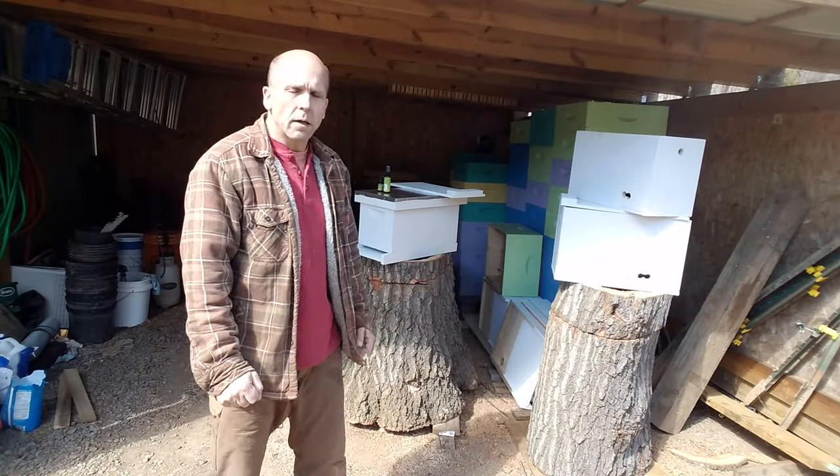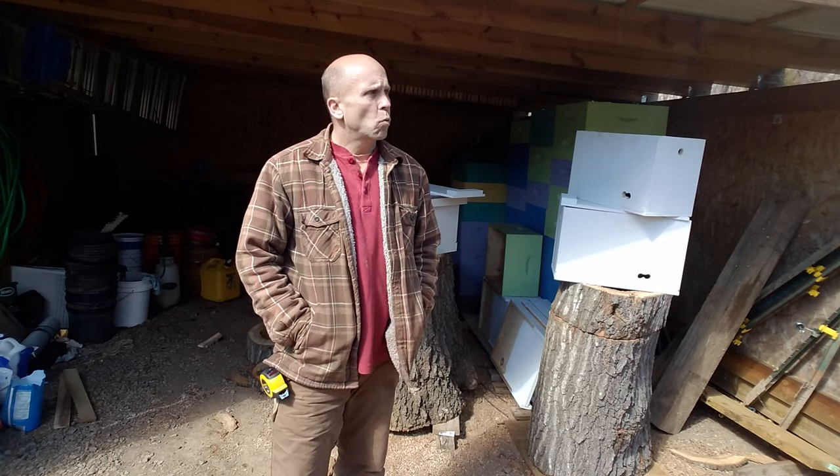What's up YouTube? This is going to be a short video on swarm traps. This is my third year as a beekeeper but the first year that I'm going to set out a swarm trap.